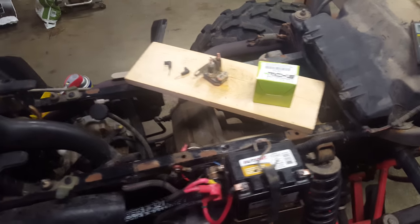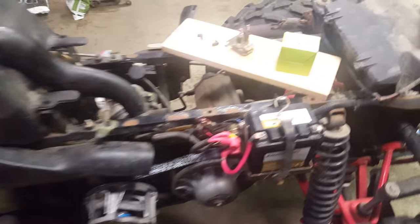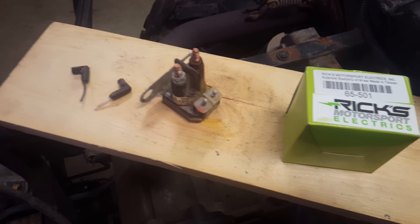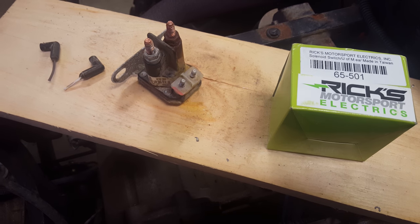I'm working on a 2005 Polaris Sportsman 500 High Output, changing the starter solenoid from the factory unit to a Ricks Electronics unit. They call it a direct replacement — it's not. I'll show you the quick issues and how to overcome them.